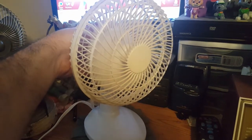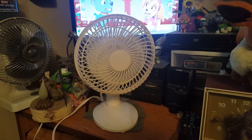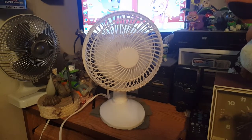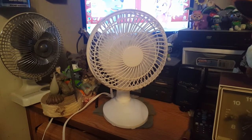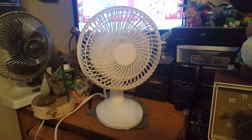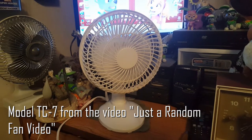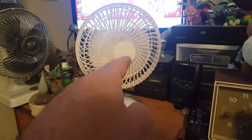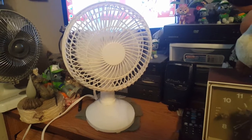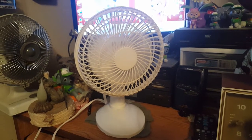It probably needs oil because it's rattling. Or it could also be the fact that I took the blade off — I wanted to put a bigger blade on, but the shaft diameter is literally too small. What I wanted to do was take the blade from that green wind mirror fan from several videos ago and put it on this one, because there's like an inch of empty space and I'm kind of picky like that. But it didn't fit.